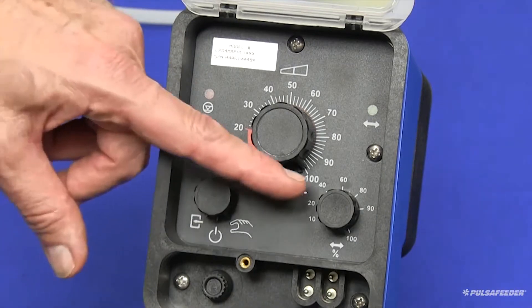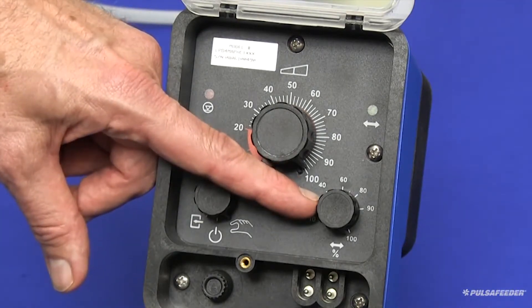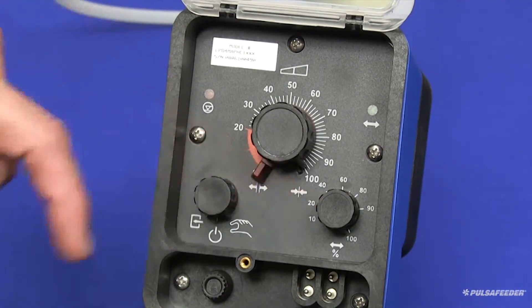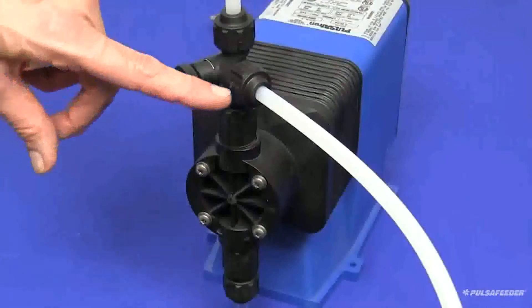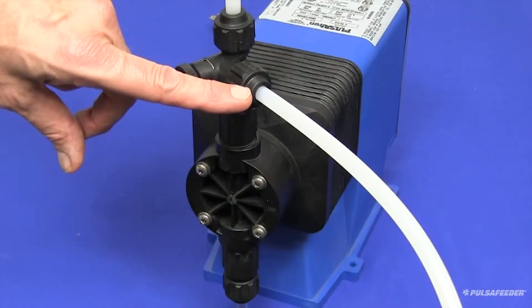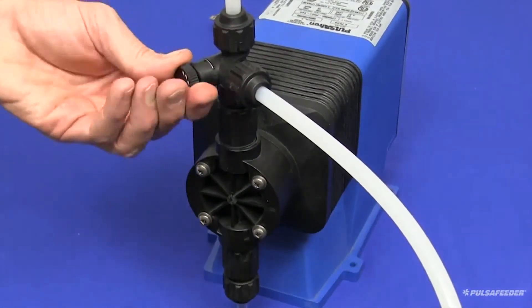Also be sure that your stroke frequency knob is set to 100%. These settings will ensure the quickest priming for your pump. When a clear stream of liquid can be seen in the bypass tubing, you should turn the bypass valve knob clockwise until fully seated.